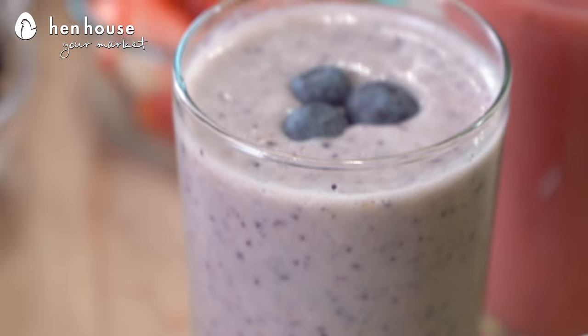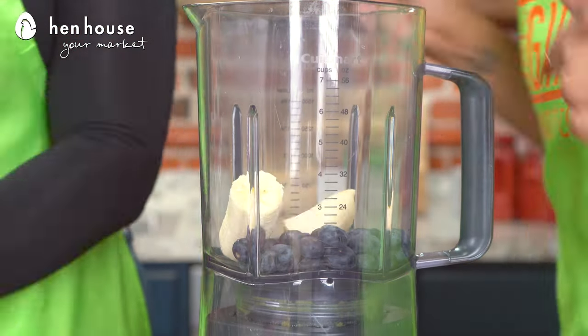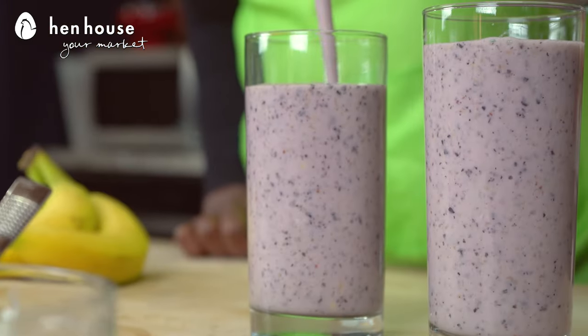Next up, we have our blueberry smoothie. We love our blueberries. In a blender, we're going to add our blueberries, bananas, unsweetened almond milk — maybe coconut milk if you like. Don't forget the Greek yogurt, and we're going to mix it until smooth.